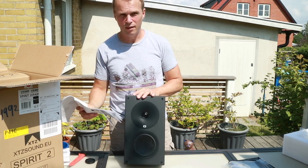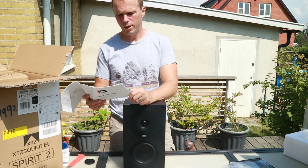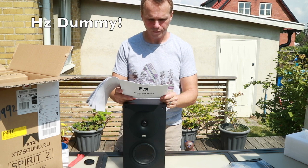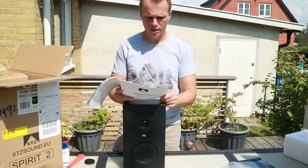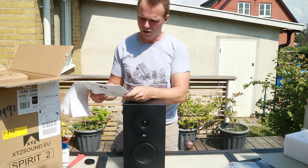It's said to have a frequency response from 76 Hz to 22,000 Hz. Its impedance is 4 to 8 ohms and it's got an 86 decibel sensitivity — so it's not super sensitive.